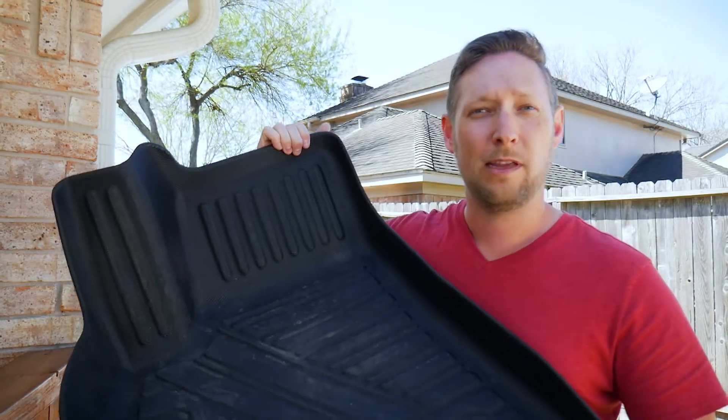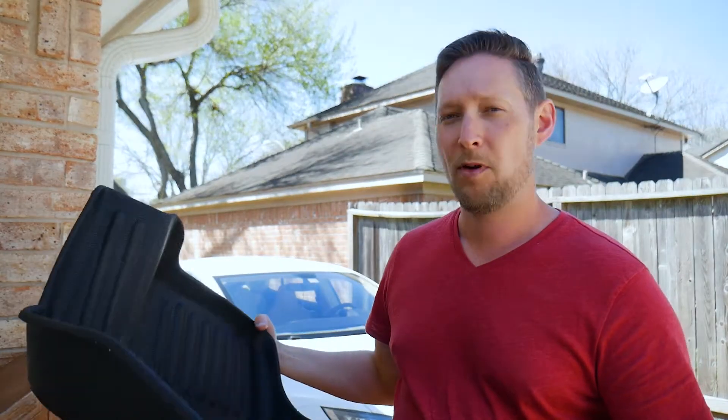All you got to do is hit it with a nice jet of water, let it dry, and put them back in.